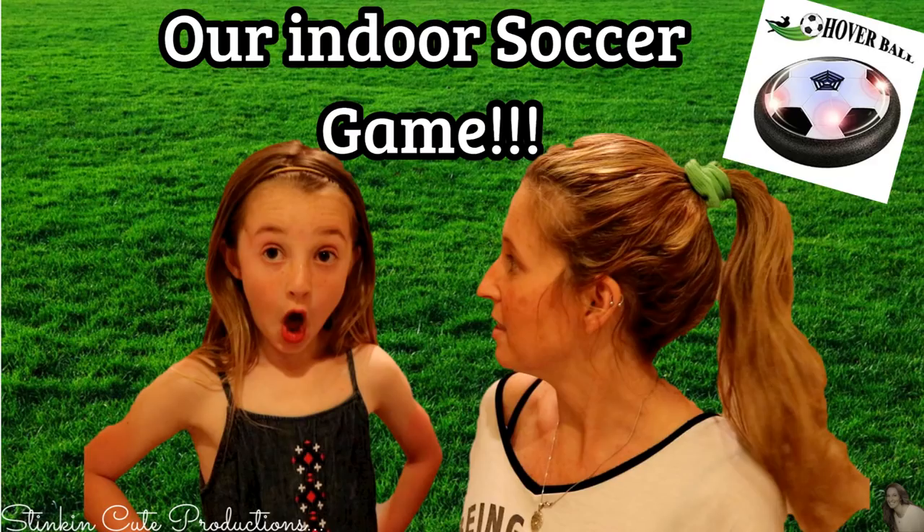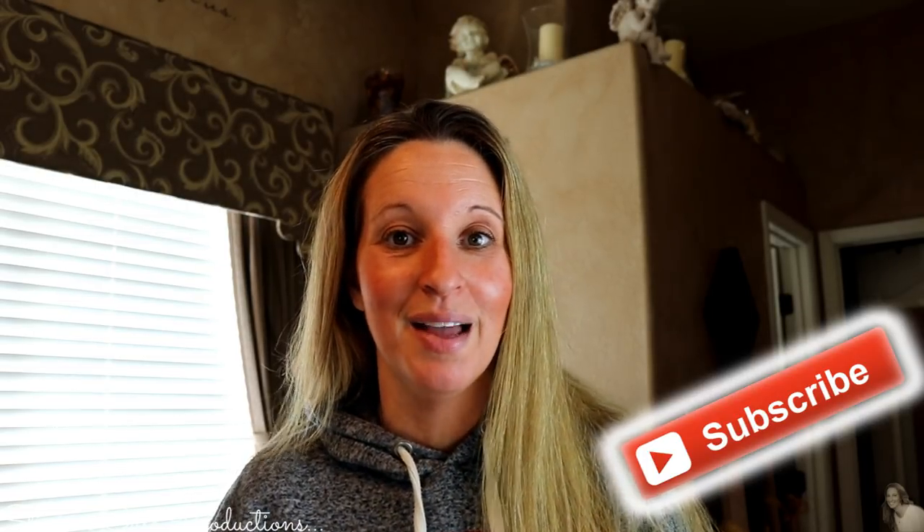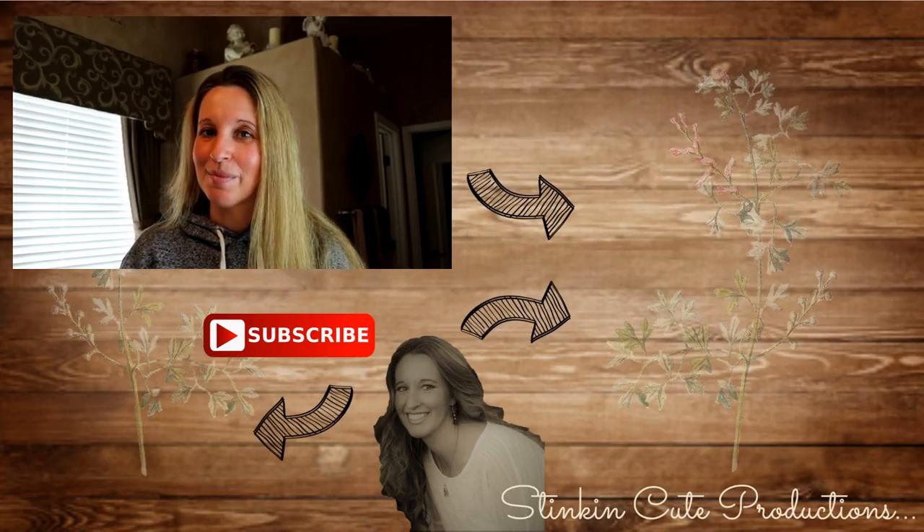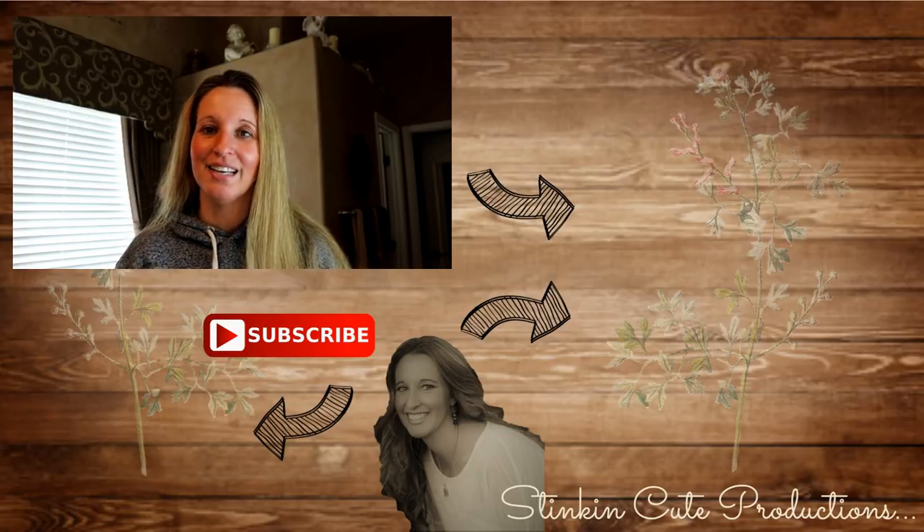This week Allie challenges me to an indoor game of hover soccer ball, so head on over to her channel to watch us play — link is in the description box below. Please give this video a thumbs up, and if you're new to my channel stick around by clicking that red subscribe button for more everything on a budget, more product reviews, and more crafting videos. You can also follow me on Facebook, Pinterest, Instagram, Google Plus, and Twitter — links are in the description box. Until next time everybody, I hope you have a fantastic day. Happy everything on a budget, and bye for now!